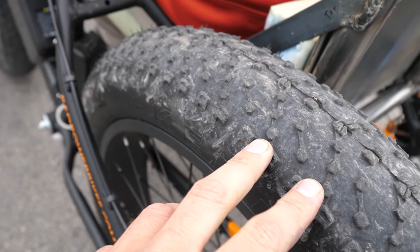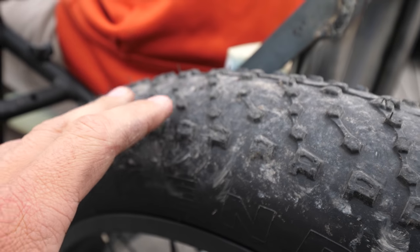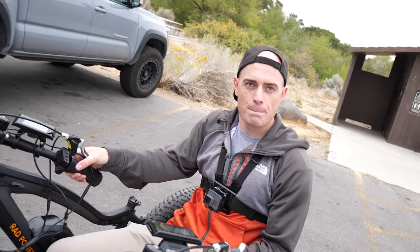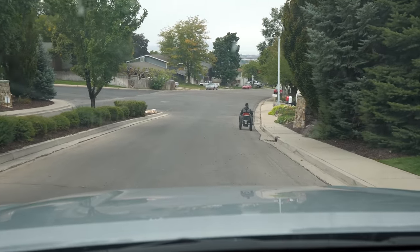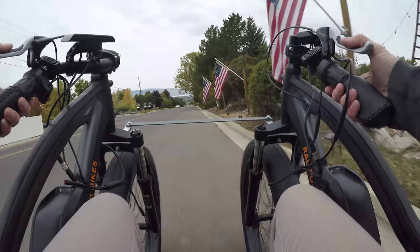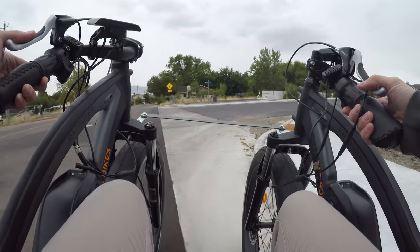We've been getting a little mud on the tires. These don't have a whole lot of traction compared to off-road tires or off-road mountain bikes. Now we're just going to put some miles on it. These bikes are street legal because they go less than 20 miles an hour, and having two bikes in tandem should still be street legal — we'll see.